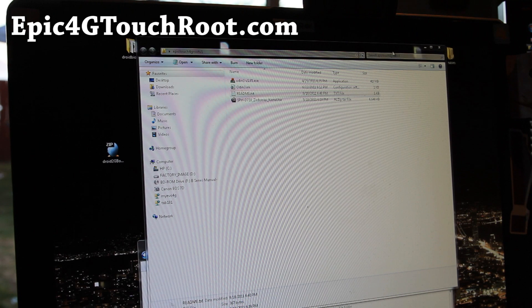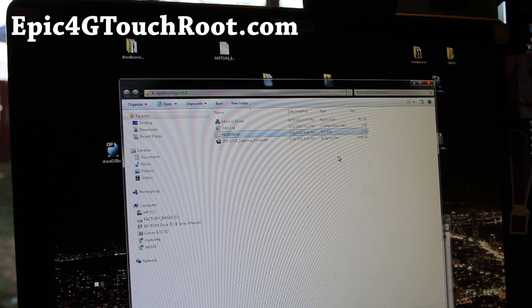Next, download epic4gtouchroot v1.zip. It's kind of still experimental but the main stuff is working. I'm going to call it the Xenomax kernel and I'll have more revisions — this is the first one.